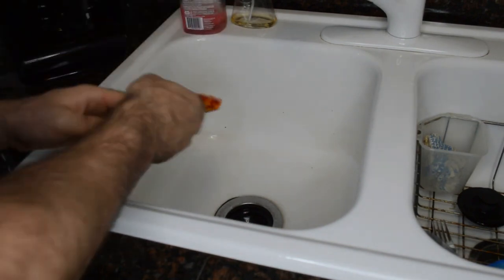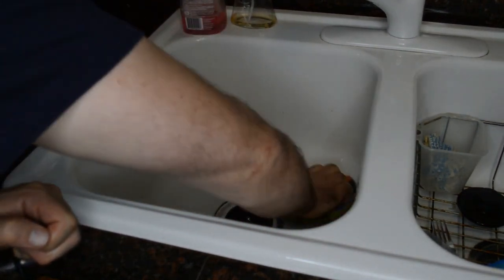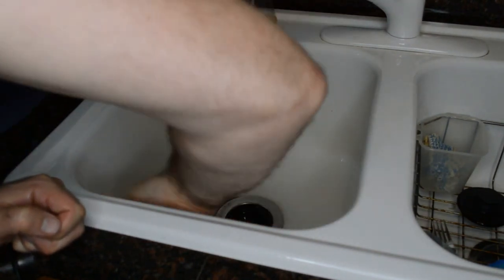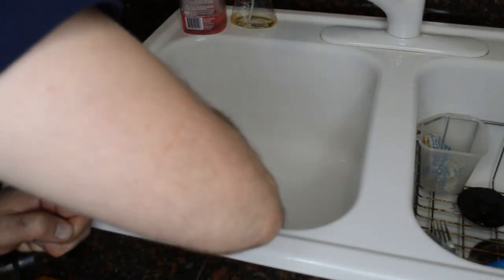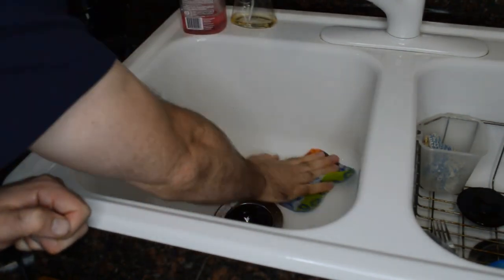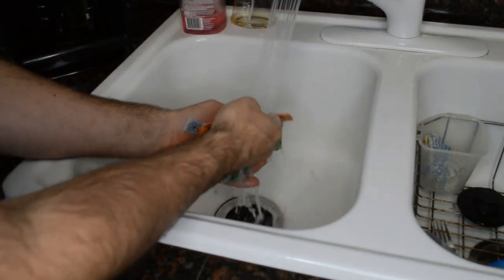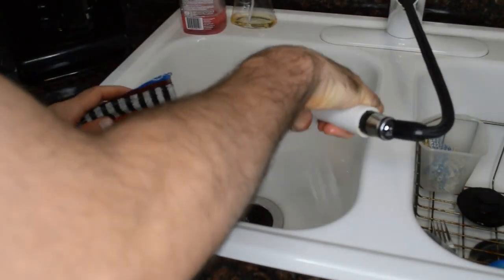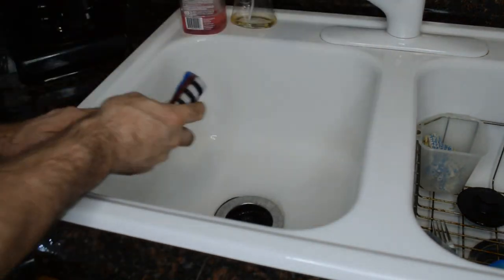Just for fun, let's clean out the sink. Yeah, look at that — I can see the dirt coming off. It definitely needed to be cleaned. I think one of the benefits of this is such a large surface area, so I could see it being more useful than a sponge.